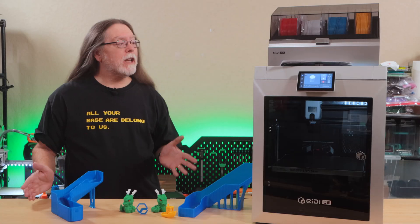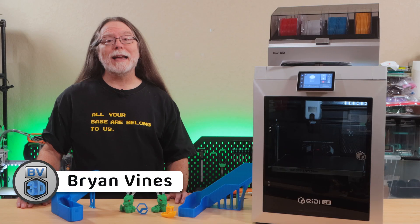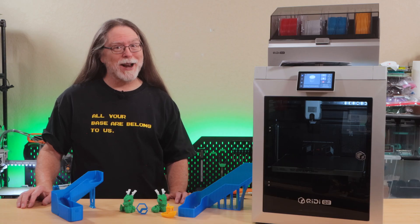I've spent the last few days putting the new Chidi Q2 through its paces. It has some nice features, a few quirks, and a couple of things that need work. We'll get into it right after this.